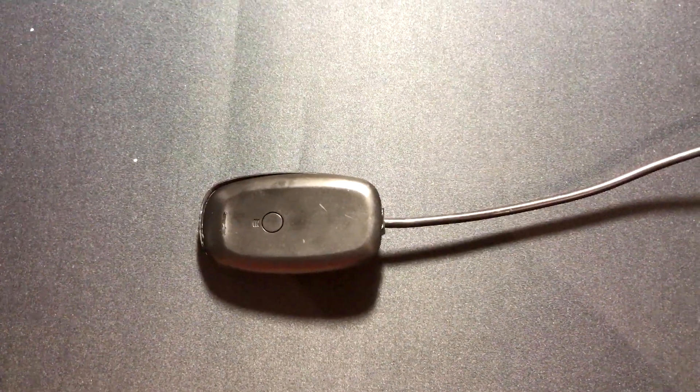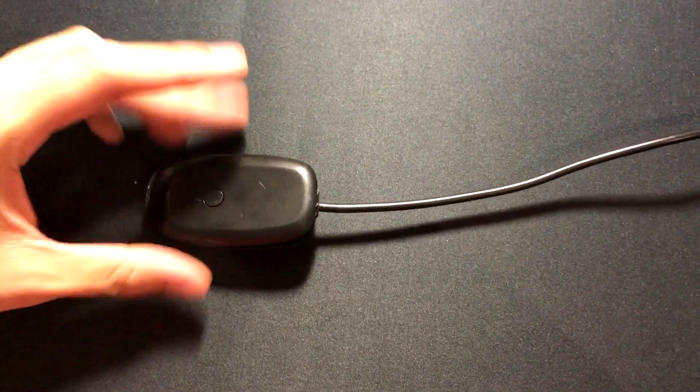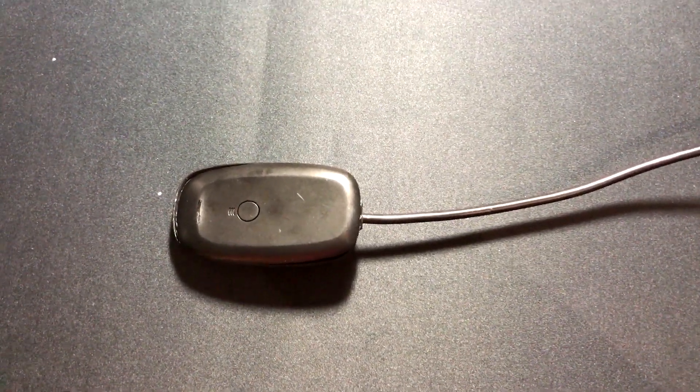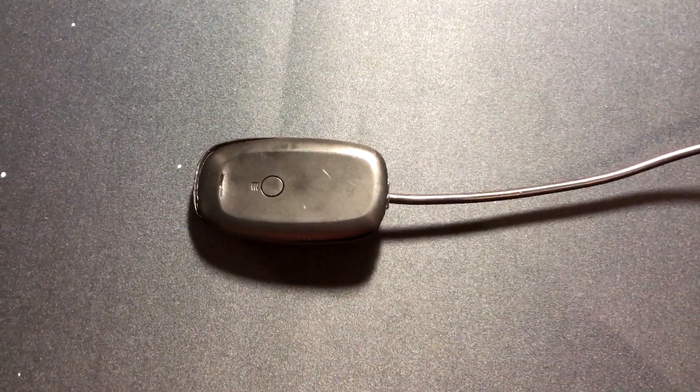What you're looking at there is a generic wireless USB receiver. These things intermittently work and sometimes they don't, so I'm just going to show you a really quick way to fix it. The main problem is actually because of the heat sink that's down the bottom, so I'm going to show you how to actually remove it.